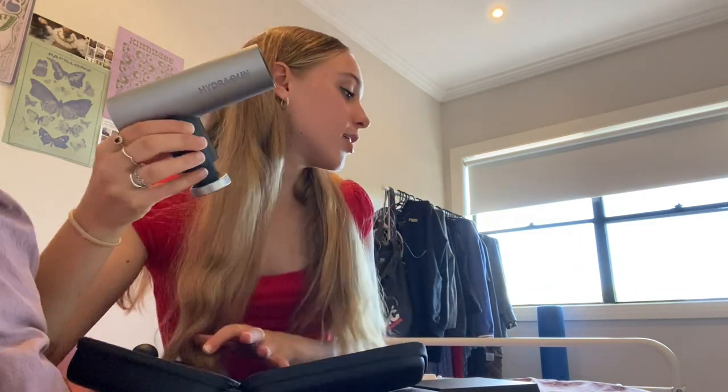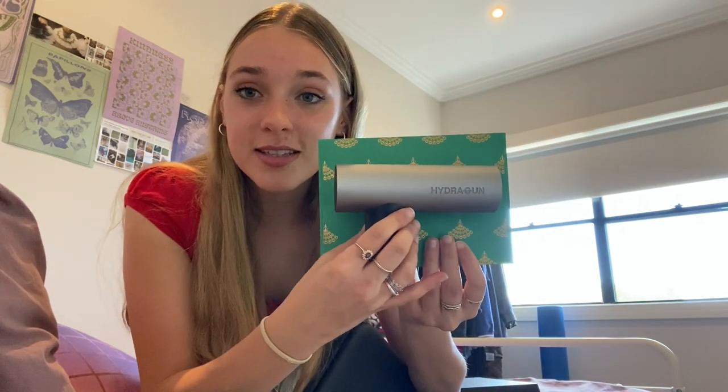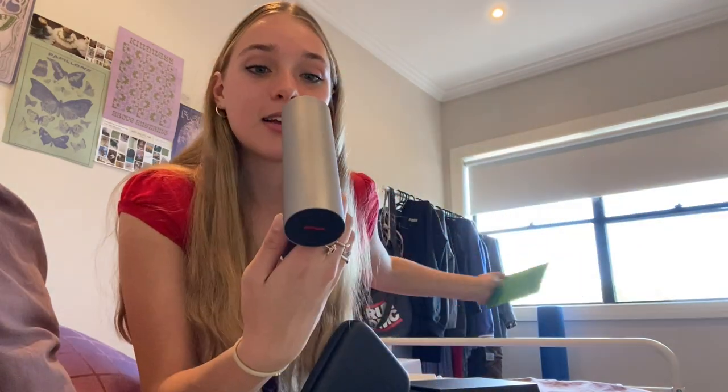I was really curious about the attachments, because the other HydraGun I have has a lot of different attachments, which has been really awesome to use. This is super cute. For comparison, it's literally just the same size as a card — that's crazy. And it's super lightweight as well. This would be awesome just to take with me to dance and be able to use after class, because I find that when I roll out or use the gun after class, it just helps my muscles recover a lot better.